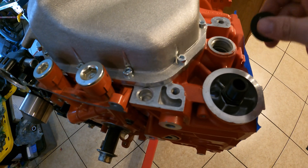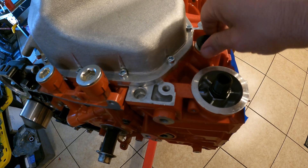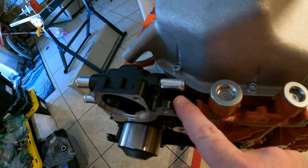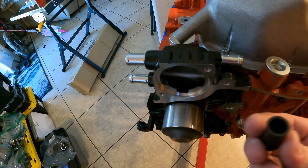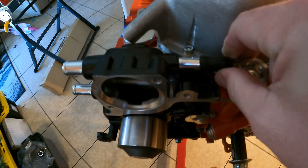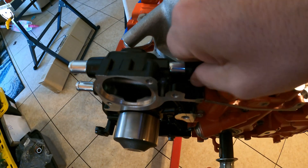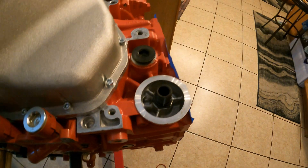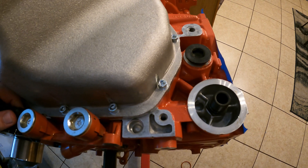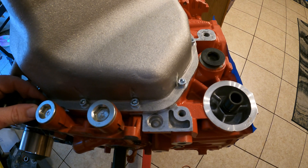Next we're going to put our cap where the fluid outlet was. And then finally we are going to cap off this with our little block-off plug. After we get that on, we do need to put a hose clamp on this, and we do need to torque down our bolts to specification. After that, we'll be ready to go to the track and see how our new cooling situation is.